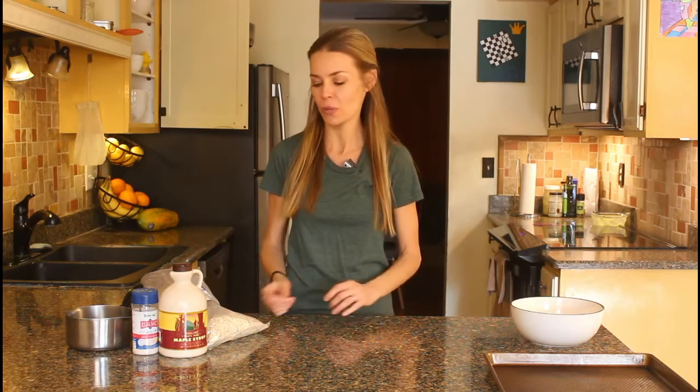Hi everyone and welcome to Oatmeal with a Fork. Today I'm going to show you how to make my basic homemade granola. It's only four ingredients. It's nut-free so the kids with allergies can enjoy it. Let me show you what's in it.